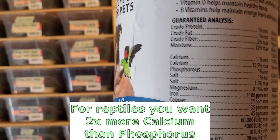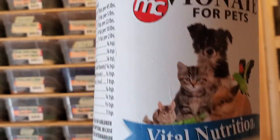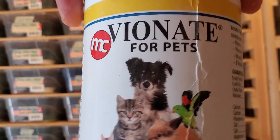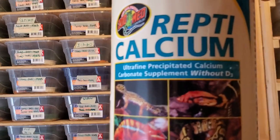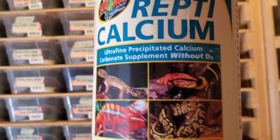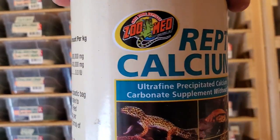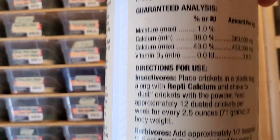This does have a little bit of phosphorus in it — the calcium to phosphorus ratio is about two to one, which is what you want. But just to be sure the animal is getting enough calcium, we do extra calcium supplementation: one scoop of Vionate and one scoop of Reptical calcium without D3, mixed together as the supplement for the animals.